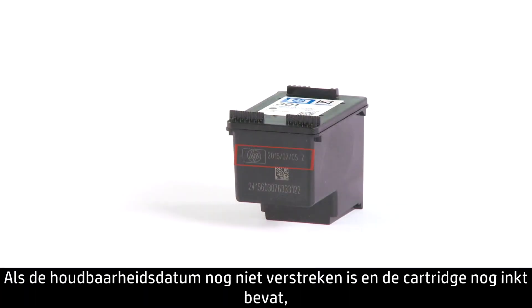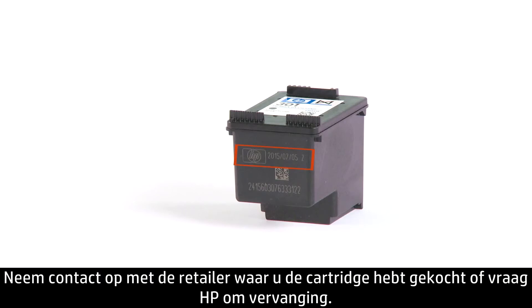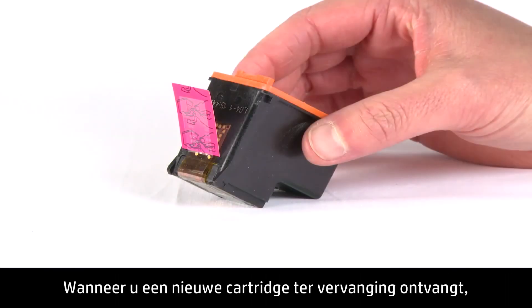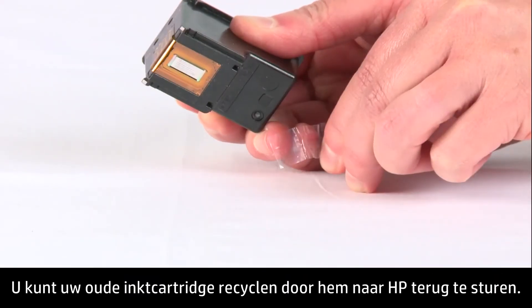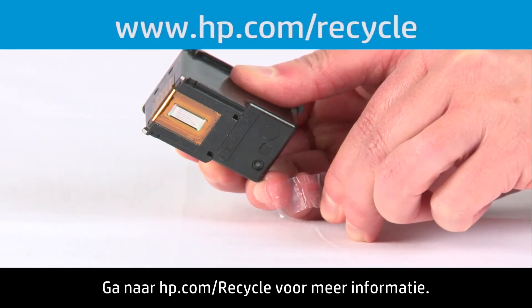If the date on the cartridge hasn't passed and the cartridge still has ink, then it is covered under warranty — return it to the retailer you purchased it from or contact HP for a replacement. When you receive a new replacement cartridge, remember to peel off the protective tape before inserting it into the printer. You can recycle your old ink cartridge by returning it to HP. Visit hp.com/recycle for more information.